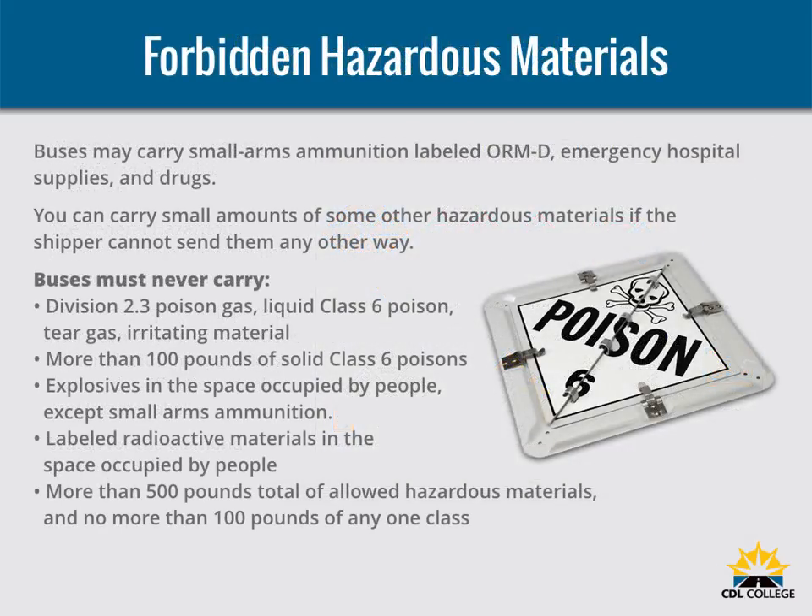Buses may carry small arms ammunition labeled ORM-D, emergency hospital supplies, and drugs. You can carry small amounts of some other hazardous materials if the shipper cannot send them any other way. Buses must never carry Division 2.3 poison gas, liquid class 6 poison, tear gas, or irritating material; more than 100 pounds of solid class 6 poisons; explosives in the space occupied by people except small arms ammunition; labeled radioactive materials in the space occupied by people; more than 500 pounds total of allowed hazardous materials; and no more than 100 pounds of any one class.